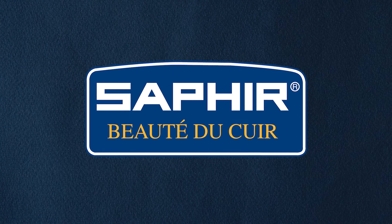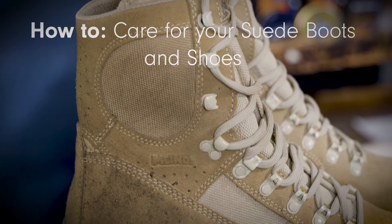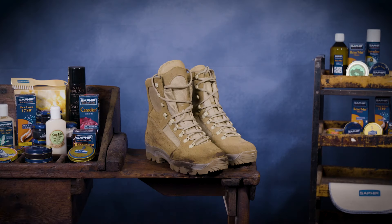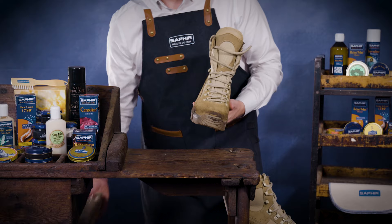Hello and welcome to our training video on how to care for your suede shoes and boots using Saphir products. In this tutorial we will guide you through the process step by step to give you the confidence to get the best results. Let's get started. Due to the delicate properties of suede, we highly recommend following these steps to maintain and protect your footwear.